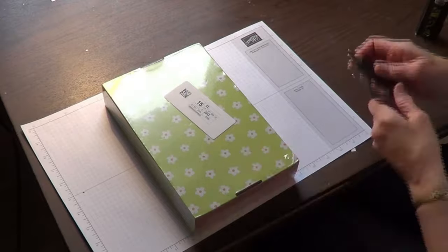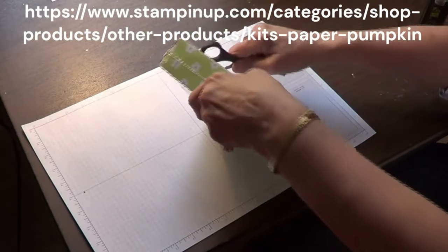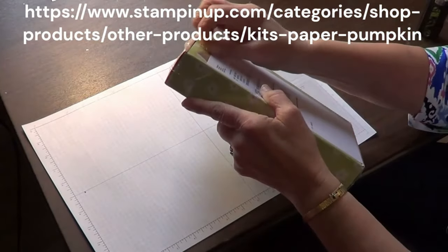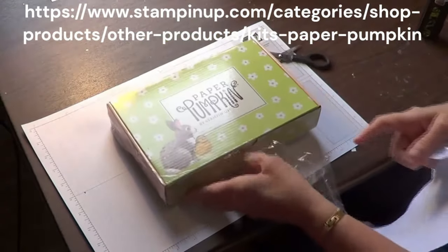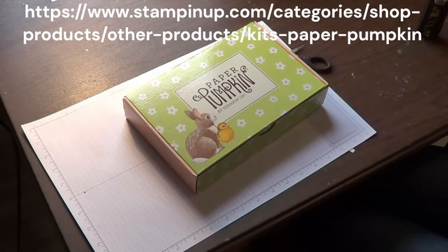Here it is — Paper Pumpkin, February 2024, and it is Sweet Springtime. Let me take off the wrapper. Oh, how cute is that? That's adorable!